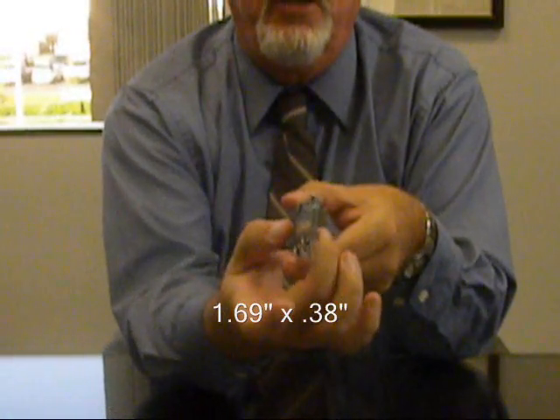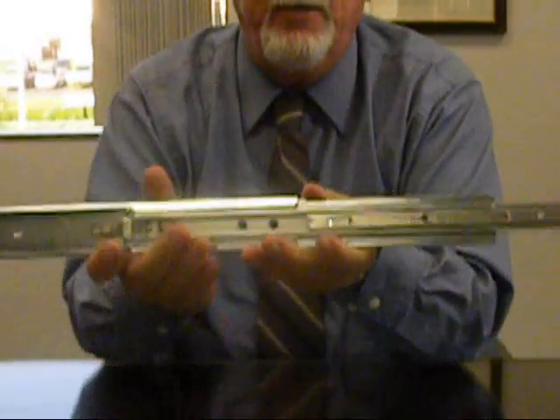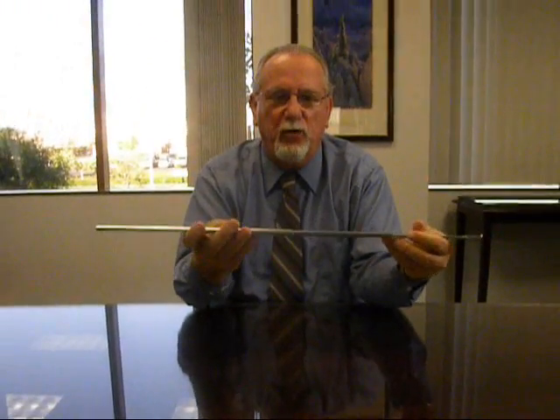Nominal cross-sectional thickness is 3/8 of an inch. With a 100-pound load rating and zinc with clear chromate finish.